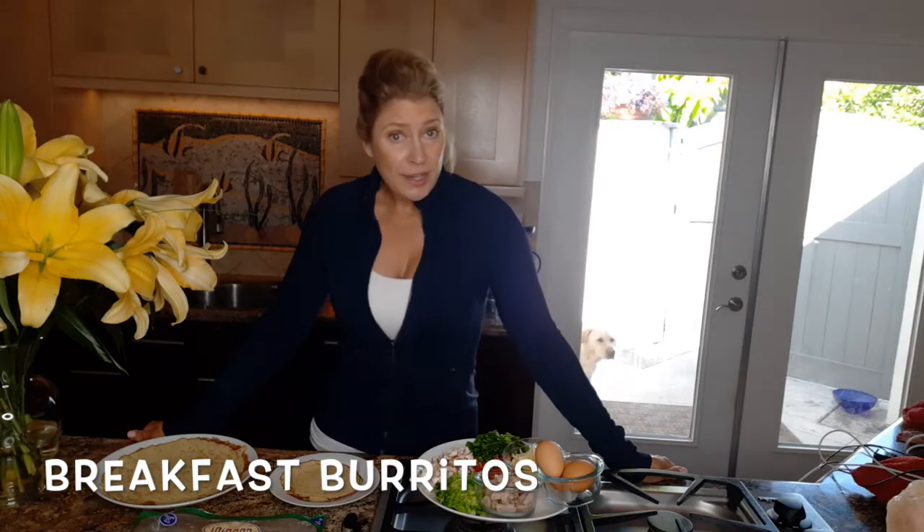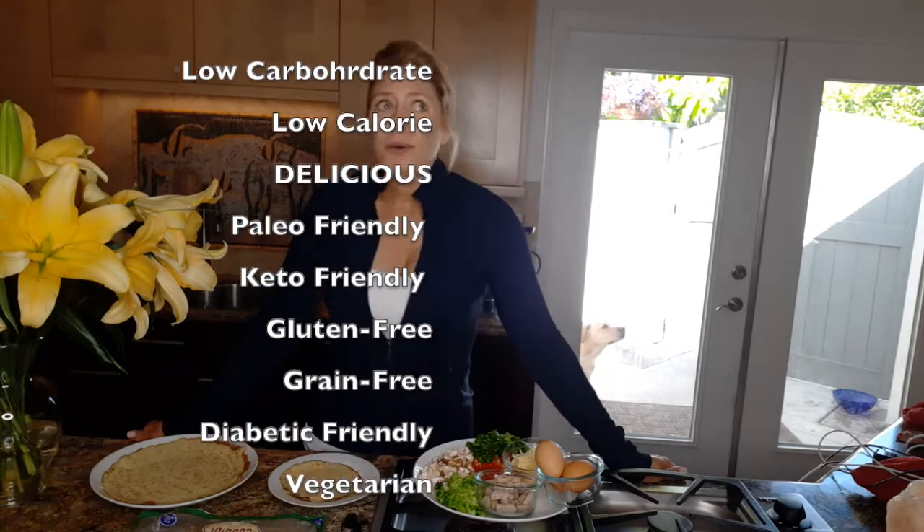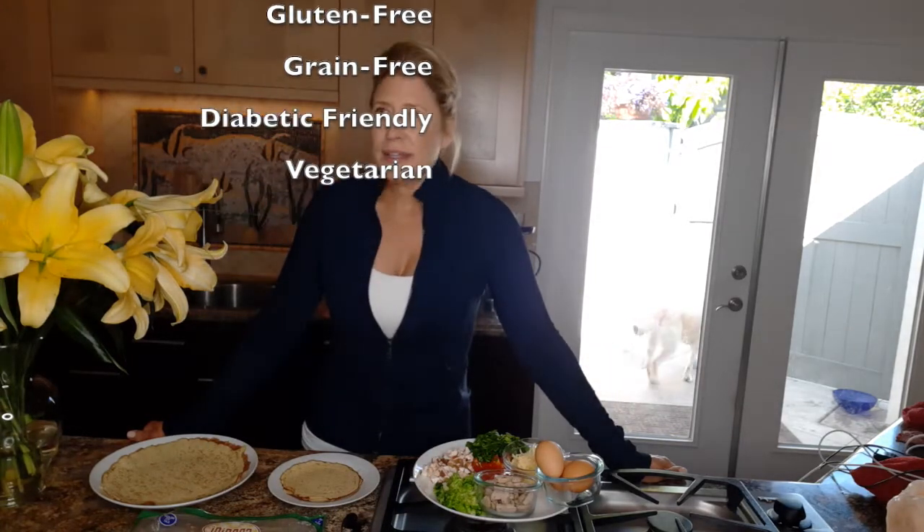They are low carbohydrate, low-cal, very delicious, and they are paleo, keto, gluten-free, grain-free, diabetic-friendly, and they can be vegetarian if you leave out the sausage.